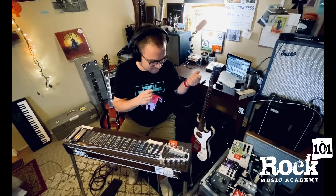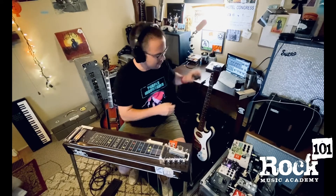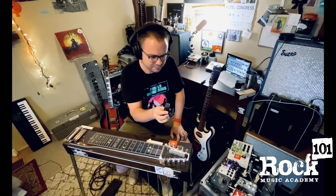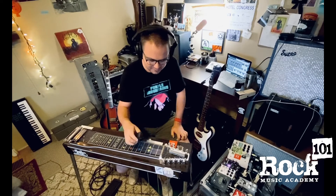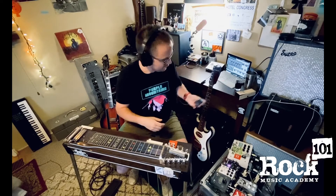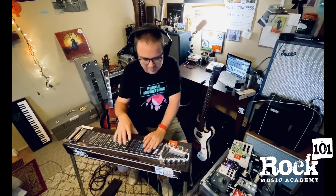Essentially what I was doing there is I started, I looped a guitar part, I added some sounds with an E-bow, which is a little mechanism that creates a magnetic field around the string — an electronic bow. And then I was adding some ambience and some chords and a little melodic stuff with the pedal steel.